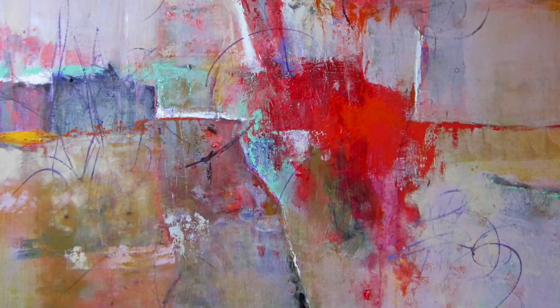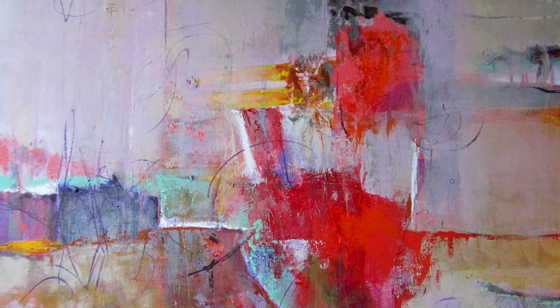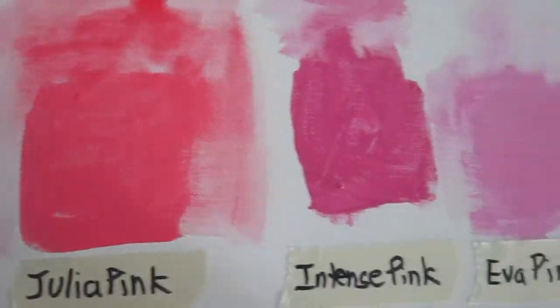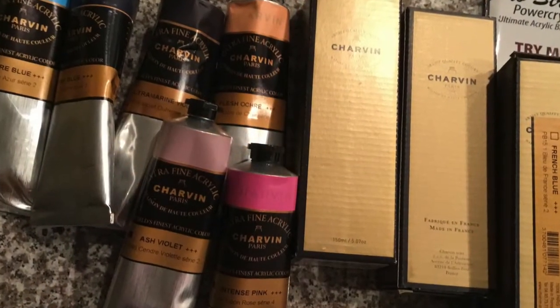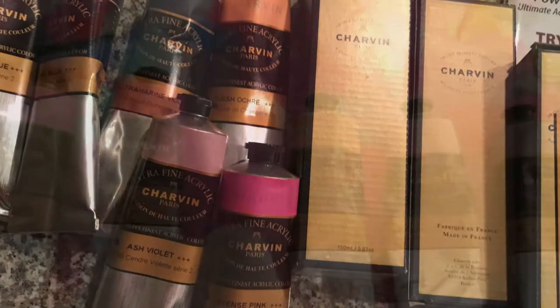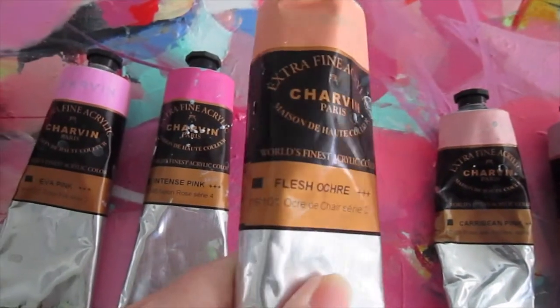Hi everyone, I'm Kristen Herzog, a professional abstract painter. Welcome to Chapter 12. We've been looking at quite a range of pinks lately, but it's fall now, so today we are getting into the season with Flesh Ochre from Charven Extra Fine Acrylics.